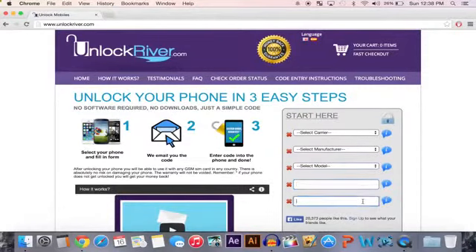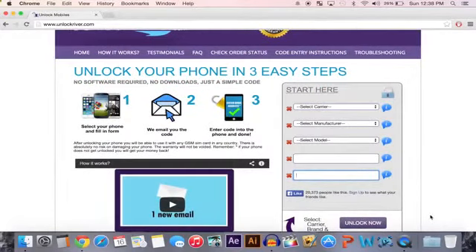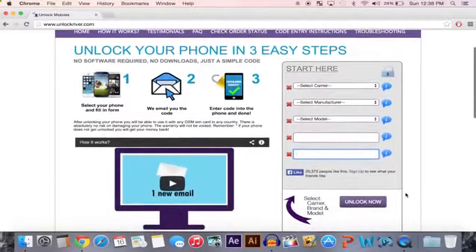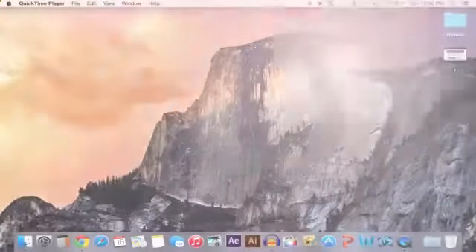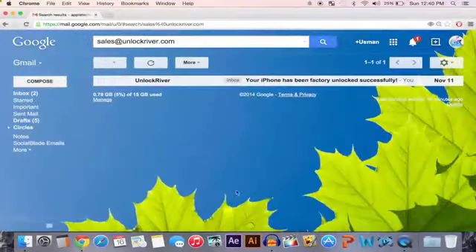Then after that you want to type in your email — make sure that you type it in correctly, as this is where they are going to be sending you your unlock code. Double check to make sure everything is correct, and once you've done so you will get your unlock code in about 12 business hours. The time will differ for each device and carrier, but once you get the email you are set.